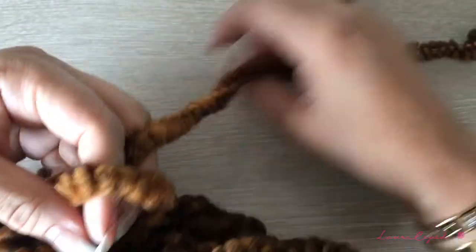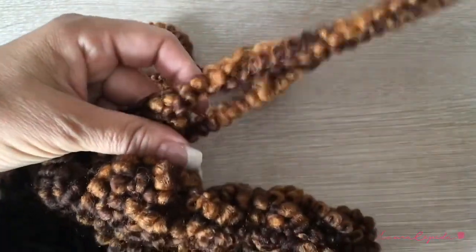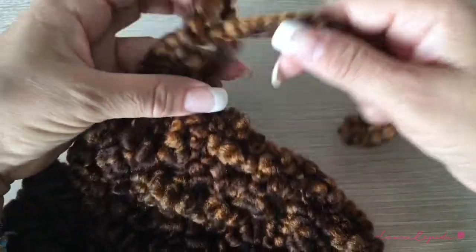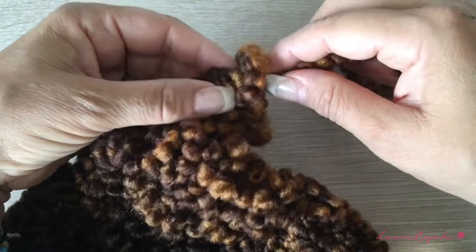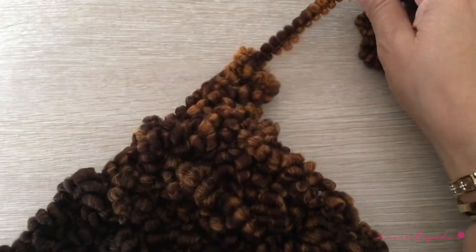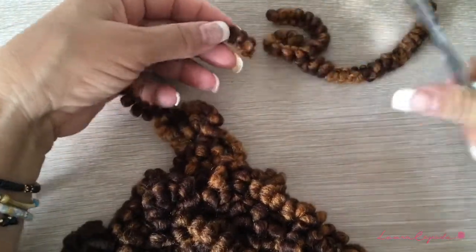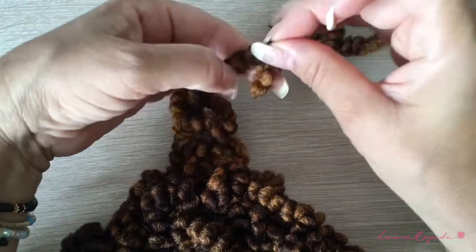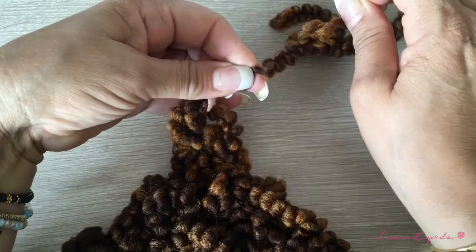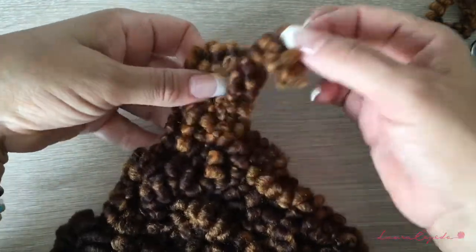When you feel you don't have enough yarn to make another row, you are just going to pull through this stitch like this, then cut your thread. Remember at the end of this tip you are going to make a knot like this, and we are going to hide this thread through the whole project.